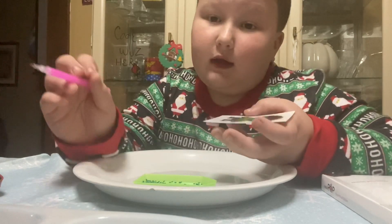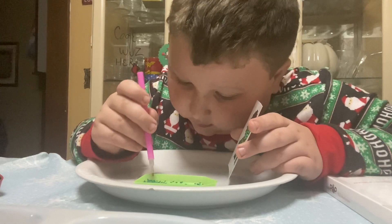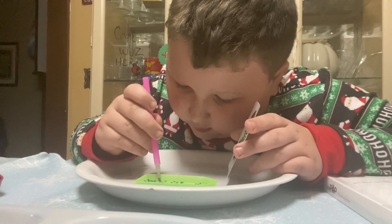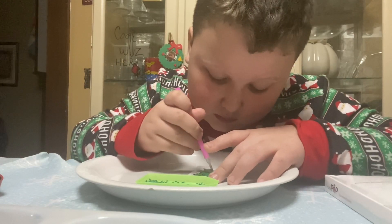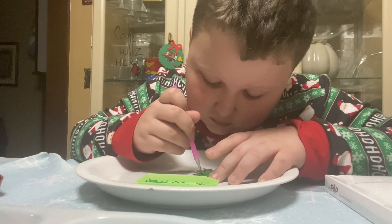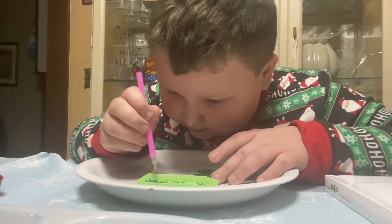I wouldn't recommend giving these to a one-year-old or younger. I would keep these somewhere up high where nobody could get them.